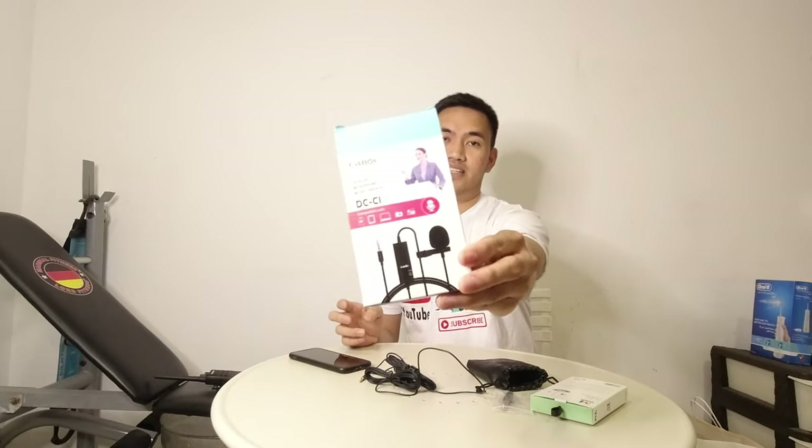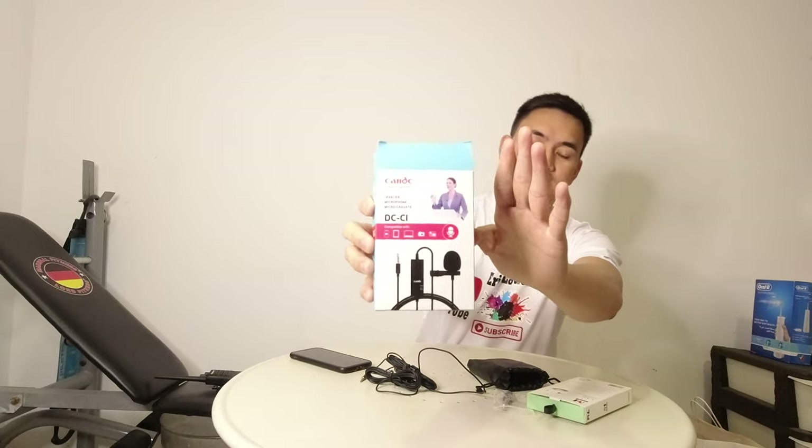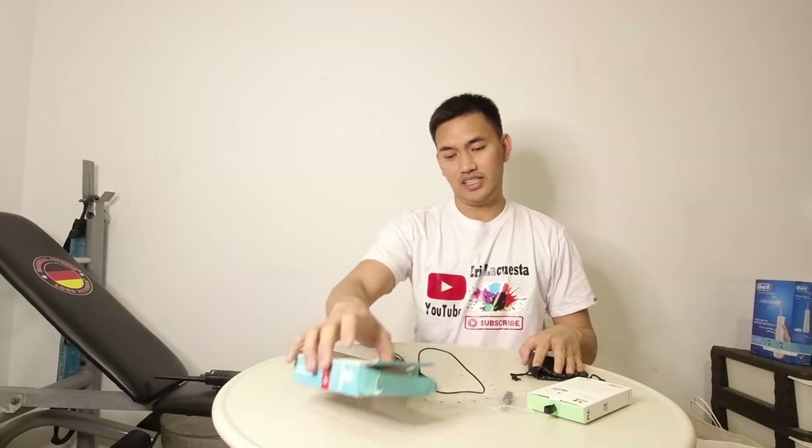So lahat na ito, I'll take the photo tapos ito ay ilalagay ko pa sa video pagka-edit ko. Ayan po yung box niya. So ito try natin siya ngayon.